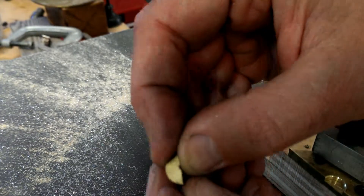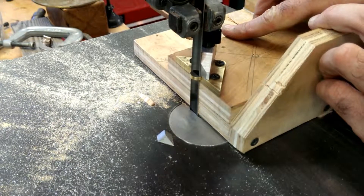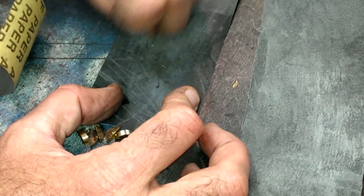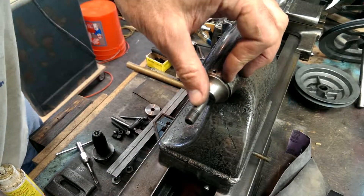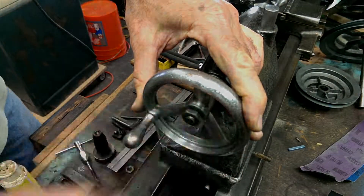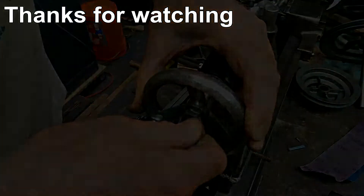That's pretty good. I cut the rest of them the same way, and then I cleaned up the top of the keys by hand. The proof is in the pudding — this key fits perfectly.